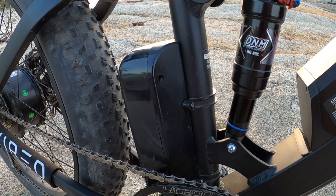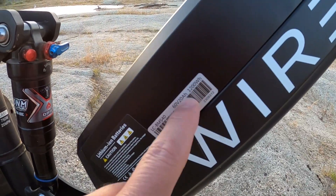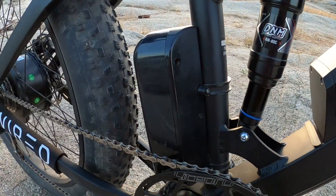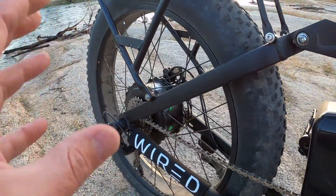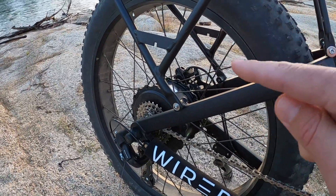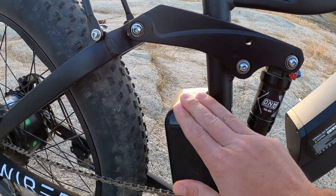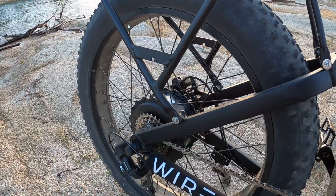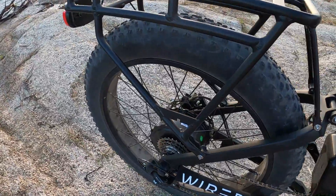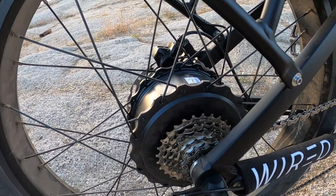The higher the voltage, the faster the motor can spin — think top speed. The higher the amperage, the more power or torque you can put into that motor. Volts times amps equals watts: a 60-volt battery times a 40-amp controller gives a theoretical maximum of 2400 watts. That doesn't mean the motor can handle it, but theoretically the voltage and amperage allow it. Each motor has a continuous running wattage — this motor is rated 1500 watts continuous with a peak output of 2200 watts.